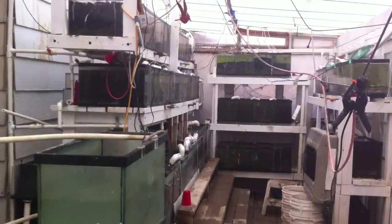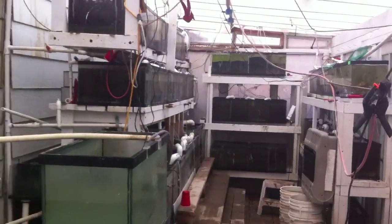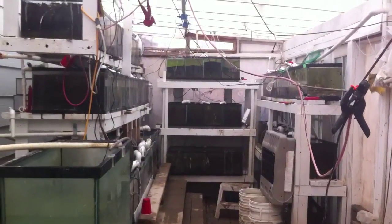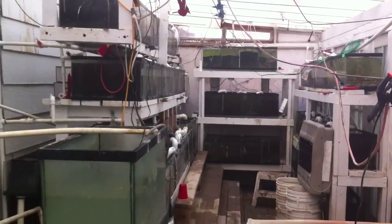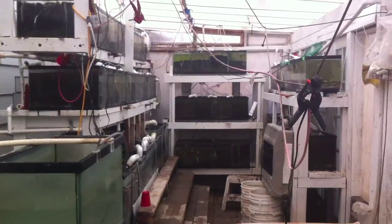Quite a few people have called me up and written me emails saying they'd like to see the algae control lab here at GARF. This is a day when I haven't had a chance to clean up all the hoses and cords, but these are all 66 of the tanks that I use for grunge research and algae control.